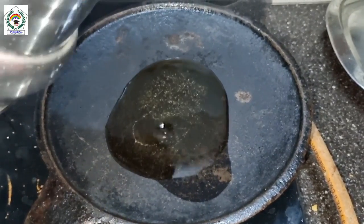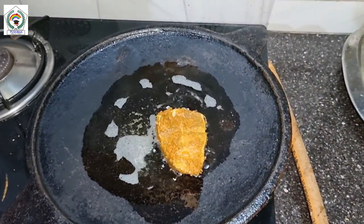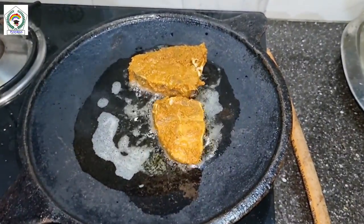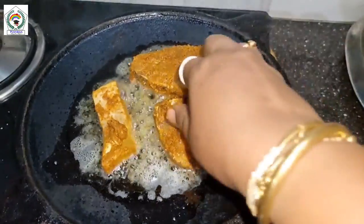Then I heated an iron tava, added a little oil, and then fried the fish one by one in the oil.